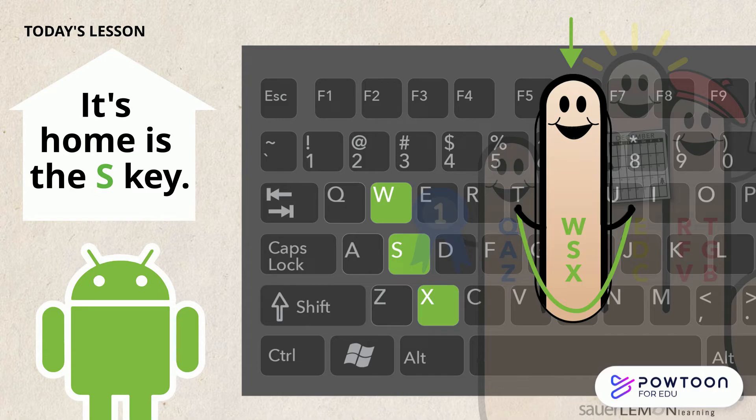Did you find them? They're on the left side of your keyboard. The W key is on the top row, the S key is on the middle row, and the X key is on the bottom row.